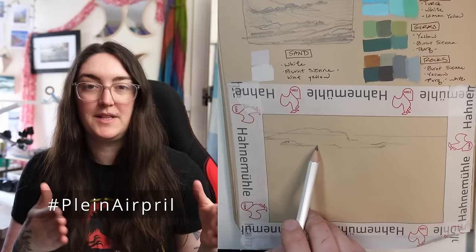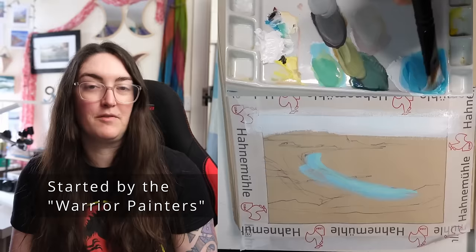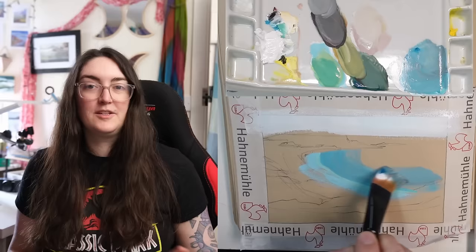You can kind of think of it as Plein Air April. It was started by a group of artists in California — I think animators — who wanted to encourage each other to go outside and paint from life, because it is one of the best learning tools you can do. Painting from nature, you learn so much it's hard to describe. And it is a huge challenge for a lot of people. Even though I do it all the time, I still find it very challenging.